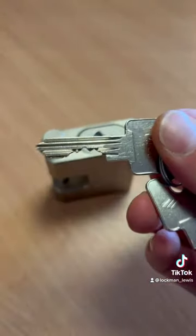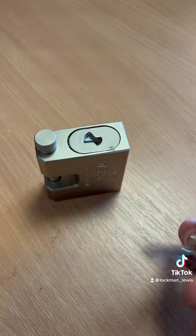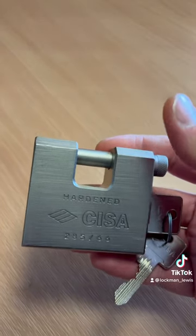We can key these padlocks alike, we can master key them, cut additional keys. They're a really good solid product, especially for containers.